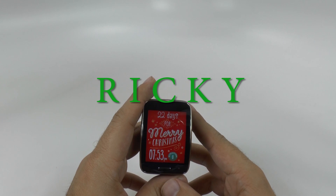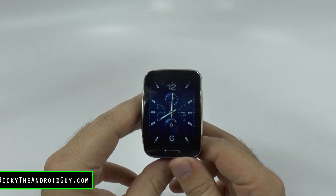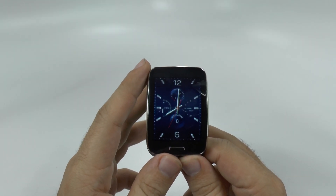Hello, this is Ricky, the Android guy. Another great hidden feature for this device comes from the keyboard. Many people always ask me how it feels to type on this keyboard. I couldn't do it without swipe.